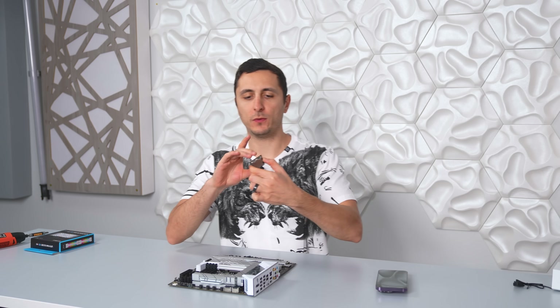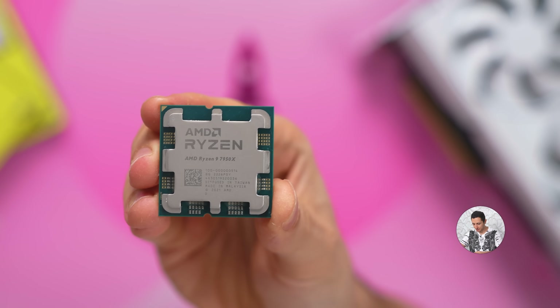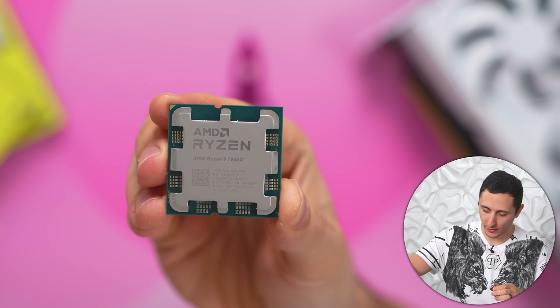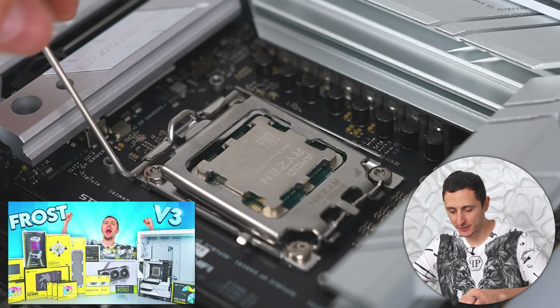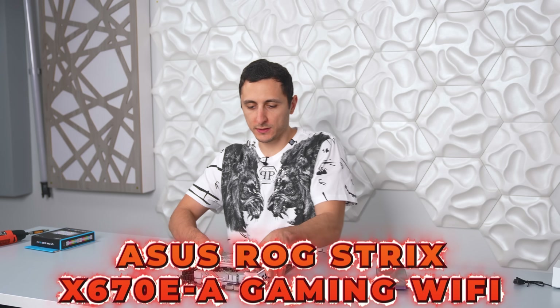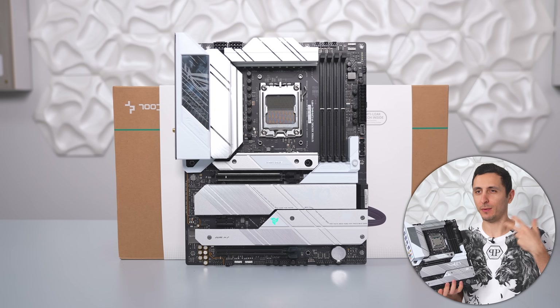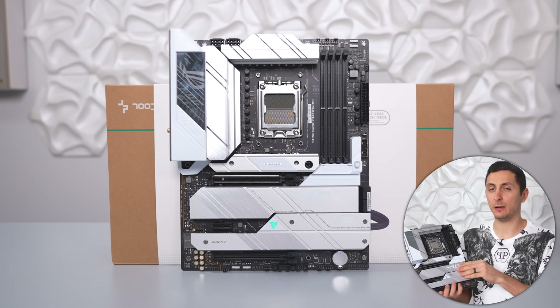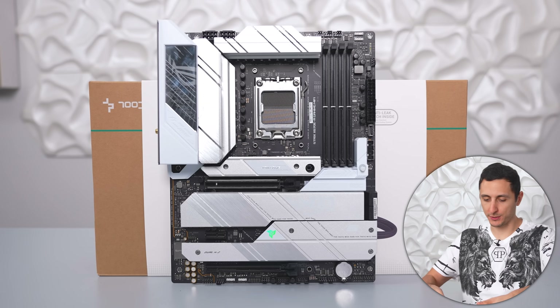For the CPU we're going with the Ryzen 9 7950X — AMD's fastest consumer grade Zen 4 processor. I just got done building another PC last week using the same CPU. We're also sticking with the same exact motherboard to stay consistent with the color scheme. This is also the only motherboard I know of for the AM5 platform that has a white theme, so the choice is pretty simple.